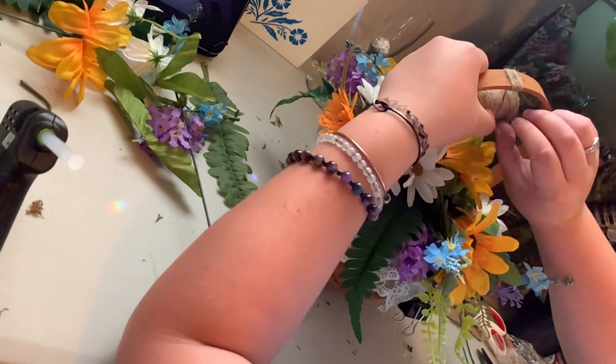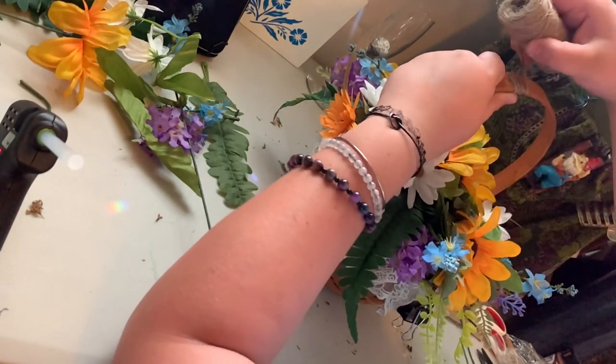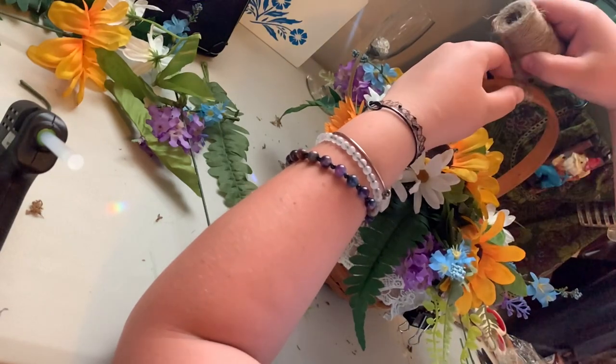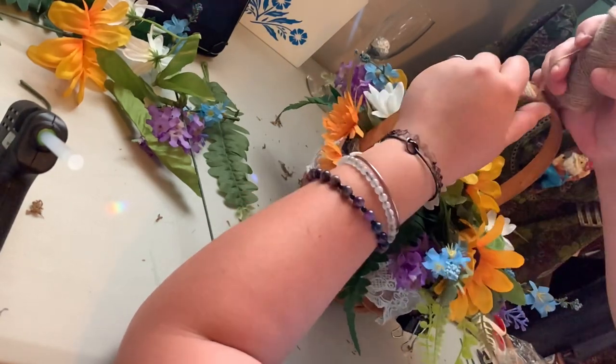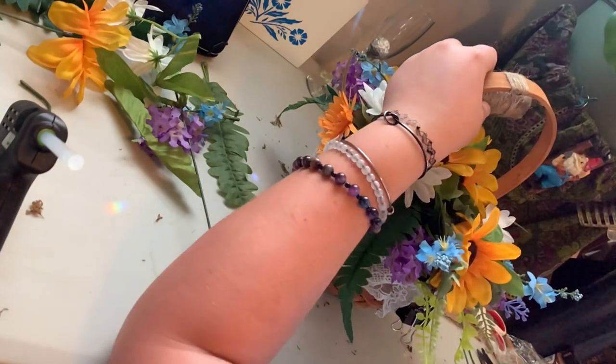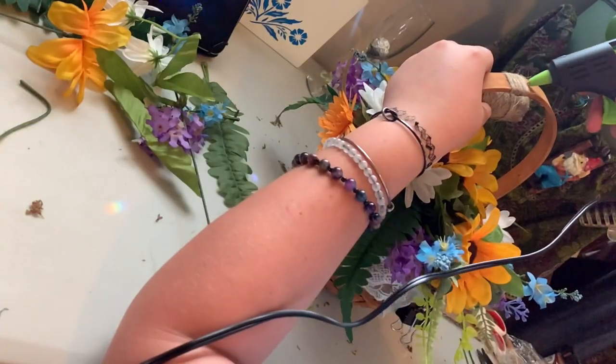Then I took twine and wrapped the handle, because the handle by itself didn't feel like it would be comfortable to hold all day. The addition of the twine gets rid of the sharp edges of the handle so I think it'll be more comfortable that way. It's also very relaxing to do — I like doing crafts.